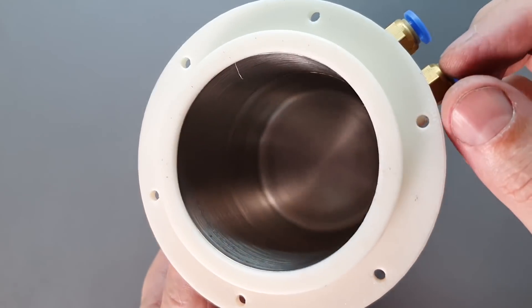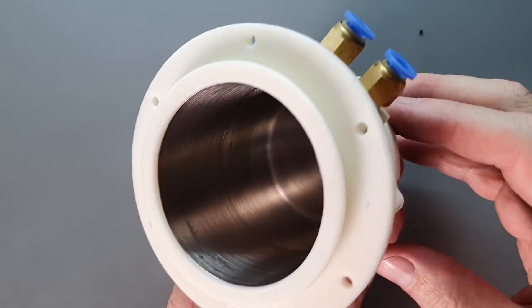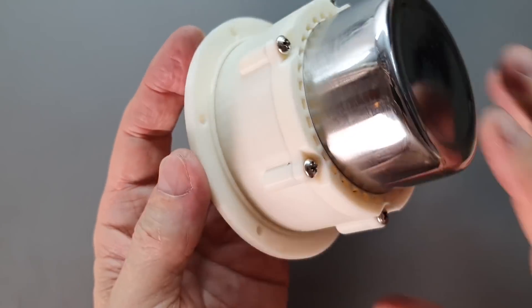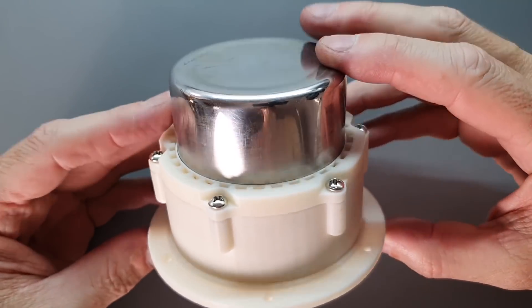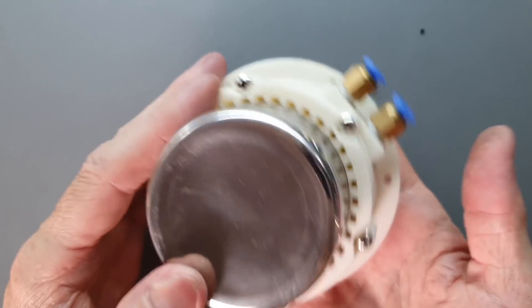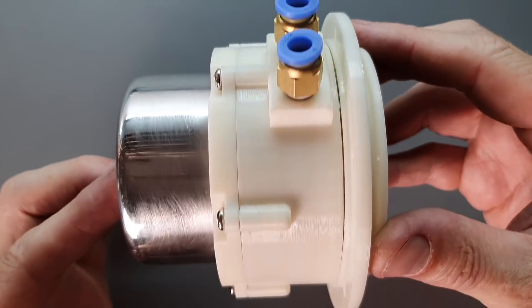Looking up inside the cylinder head, it just looks like a continuous stainless steel tube, but in reality across that joint is a huge difference in temperature. It's this difference in temperature that makes the air inside violently expand and contract, which pushes down on the diaphragm powering the engine.